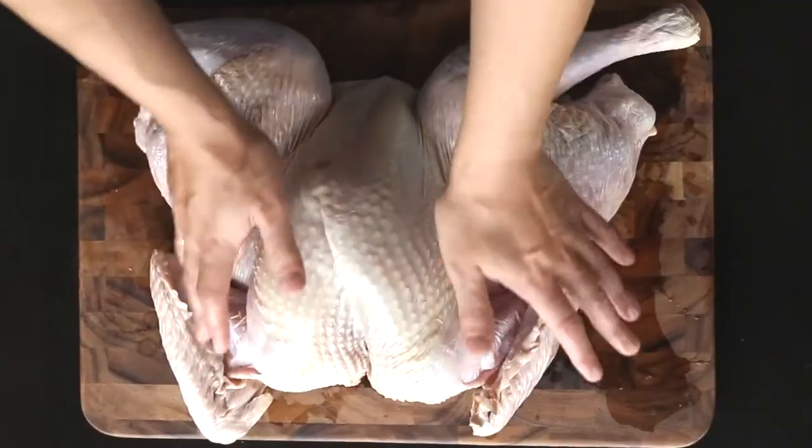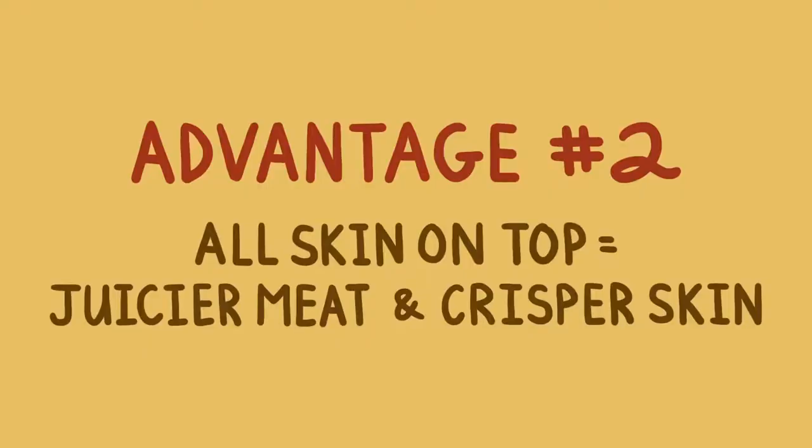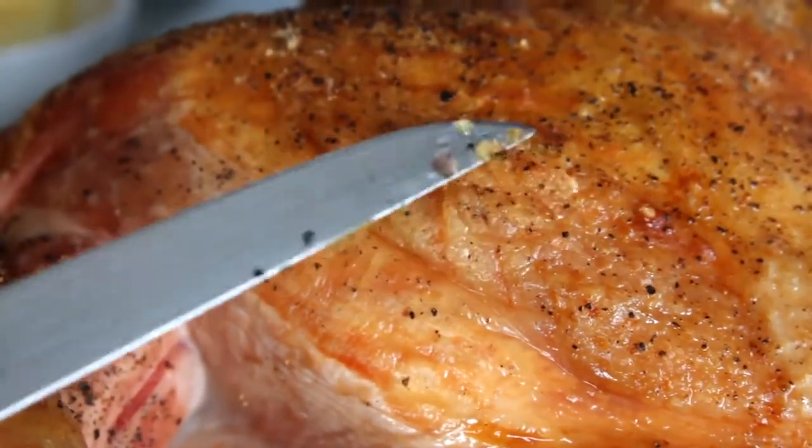Advantage number two: all of the skin is on top. Now with a traditional turkey, it's really easy to get crisp skin on the top of the bird, but the sides and the bottom end up a little bit soggy. On the other hand, with a flattened bird, all of the skin is evenly exposed to the heat of the oven. And not only that, but there are plenty of escape routes for rendering fat and drippings. This guarantees that you're going to end up with crisper skin in the end.